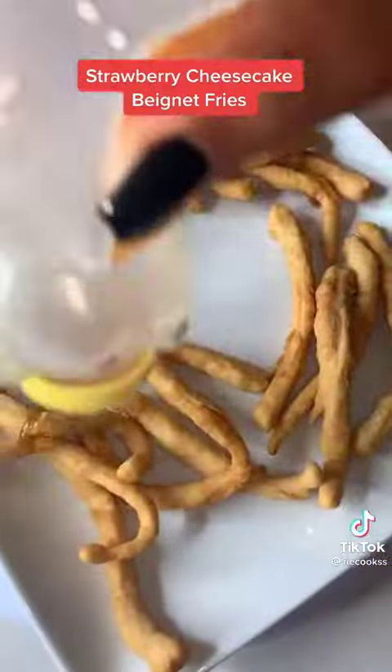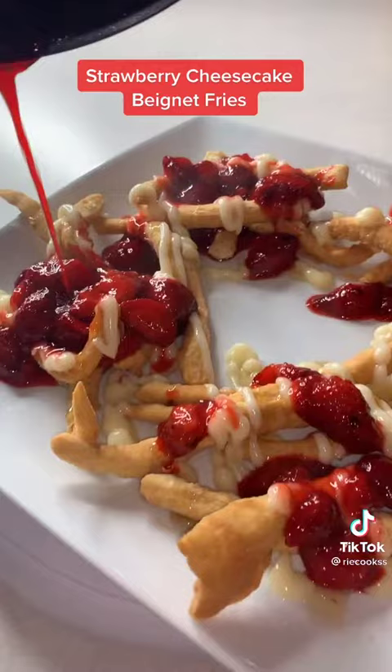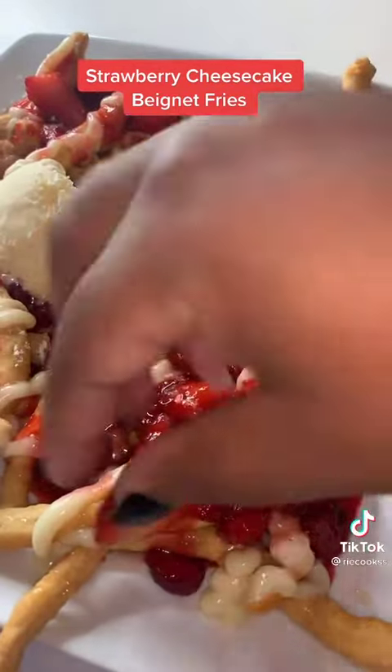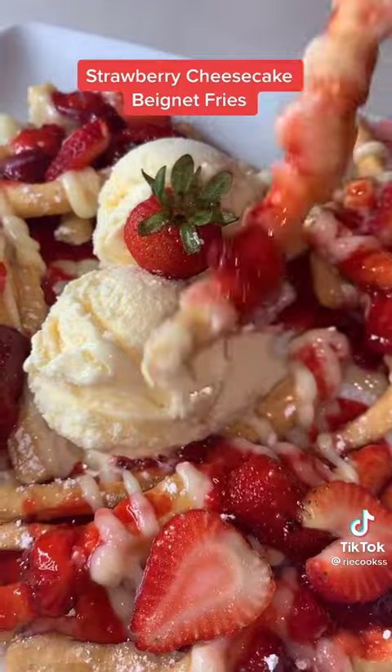For assembly, plate it up, drizzle some honey on it, and add that cheesecake pudding. Add the hot strawberry topping and make it rain with that strawberry sauce. Add some fresh strawberry, some powdered sugar, and serve it with vanilla ice cream — and this thing was absolutely busting. Sheeee!